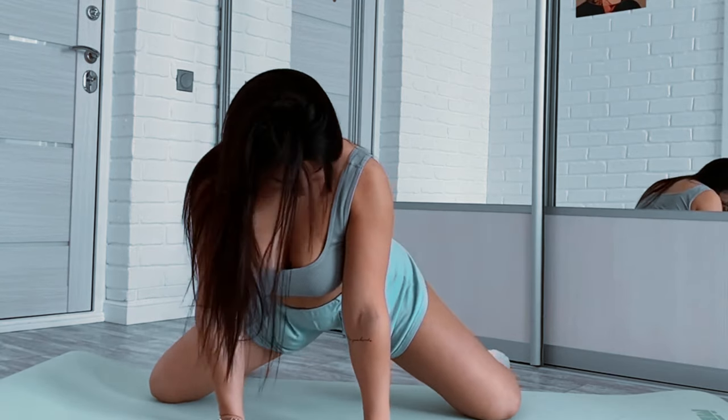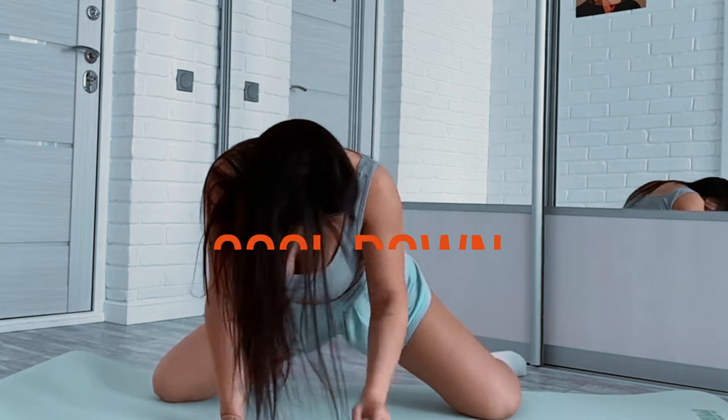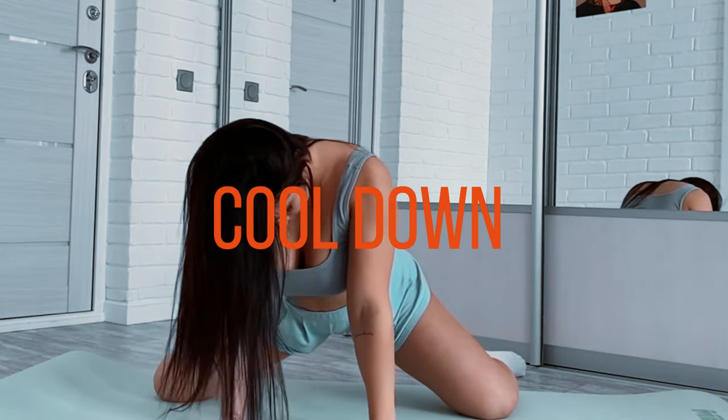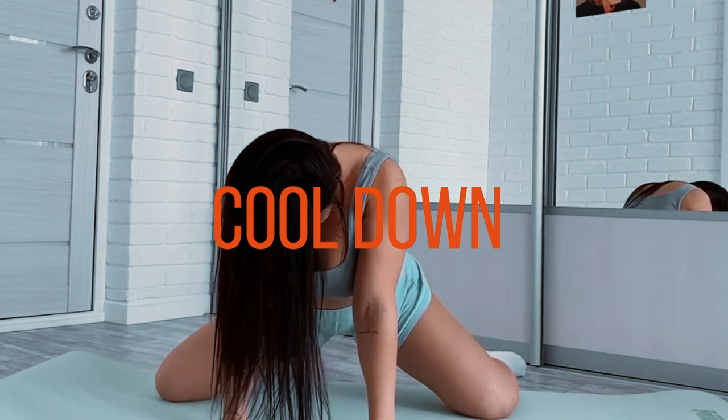Remember to stay hydrated during your workout and maintain proper form to prevent injury. Start at your own fitness level and gradually increase the intensity and repetitions as you get stronger. Morning workouts can boost your mood and energy levels, helping you start your day on the right foot.